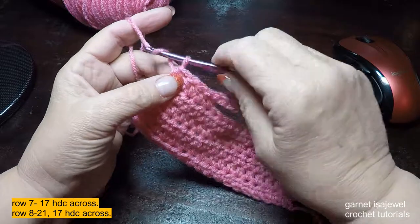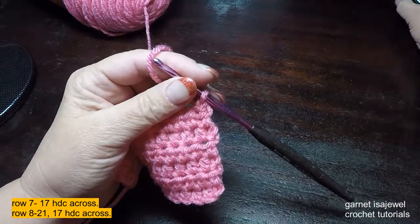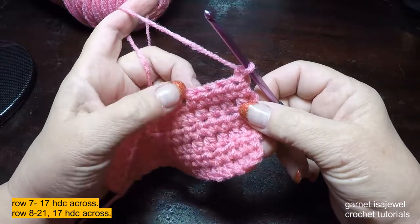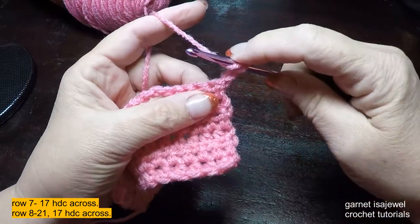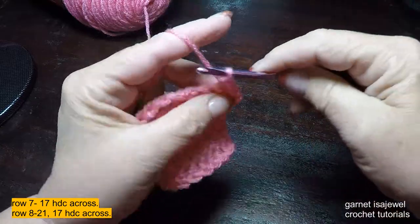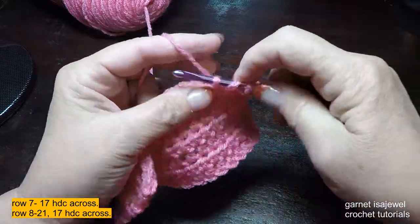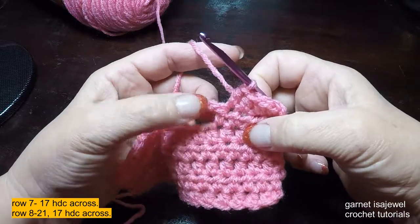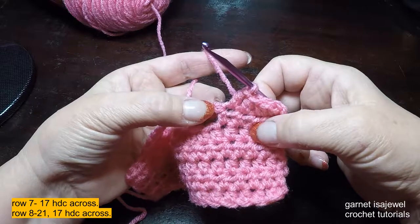At the end of the row we're going to chain one and turn. I want to show you how to do this row because it's not going to be something you think is easy. We want to maintain the 17 half double crochets. Yarn over and pick up our first one, then do the next ones until we get to the end of these half double crochets. Now normally when you do stitches you're on the right-hand side, but you'll notice that we're on the back side of these stitches. The last one for this one is right here because we're actually doing the left side of the stitches.